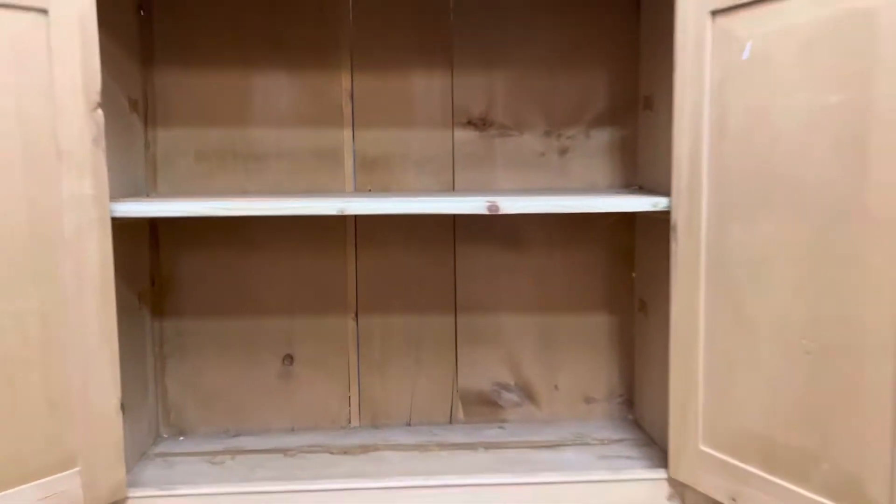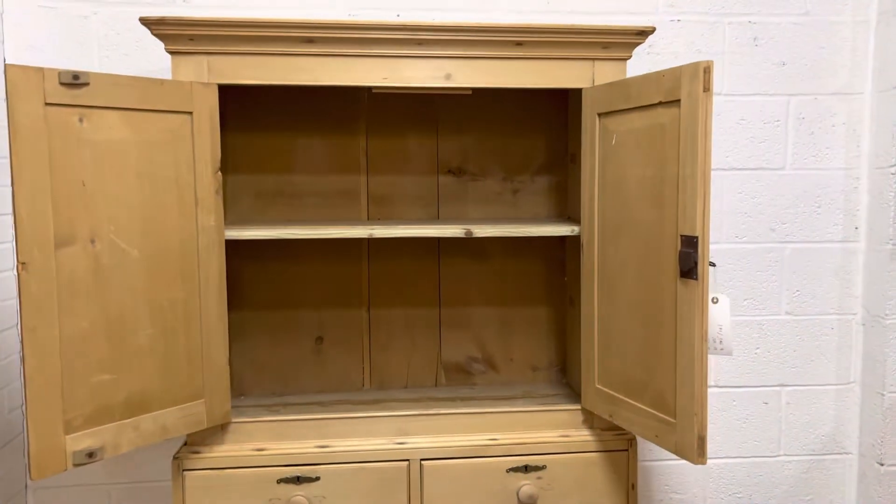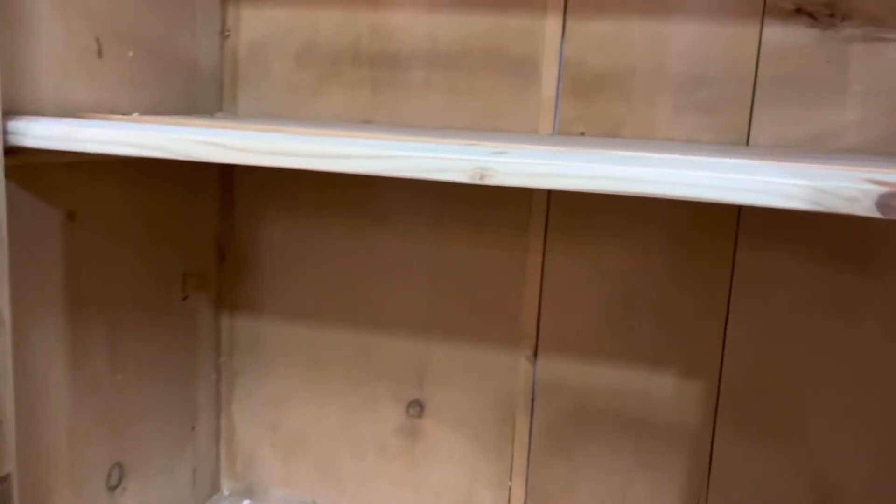Inside the top there's a single shelf as you can see. You might want to possibly have two shelves in the top — it's quite spacious in there, so I could put two shelves in if you'd like me to.